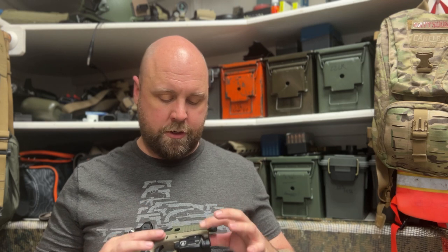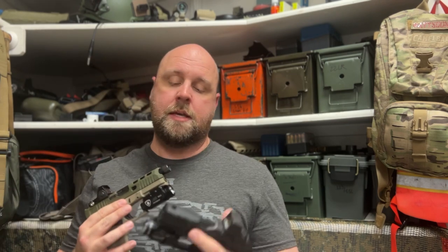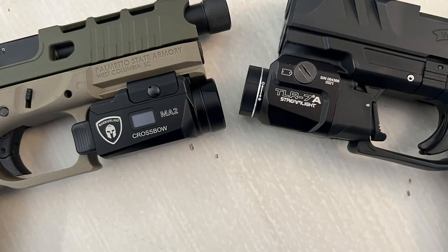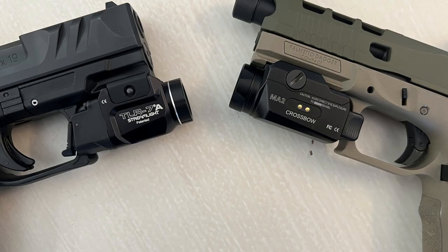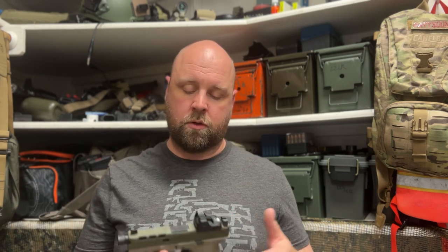The light that you see on this PSA Dagger here is the Warriorland MA2 Crossbow. It is kind of a direct competitor to the TLR7 from Streamlight. In fact, the form factor is pretty dang close. I can put this Crossbow on my PDP and throw it into my holster for my PDP that is for the TLR7, and it works great.